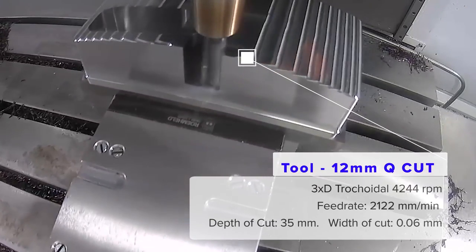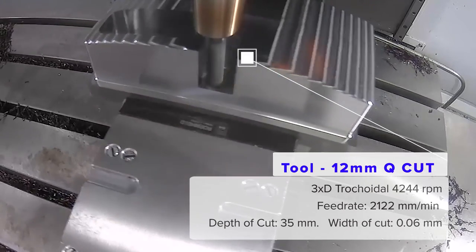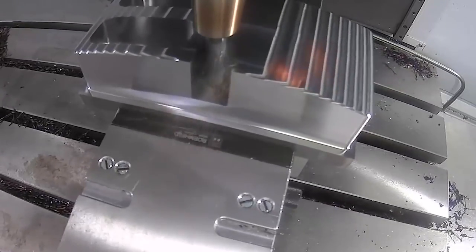And the trochoidal milling looks fairly aggressive — what's the data? The data for that is 160 Vc, with a 0.1 feed per tooth, 35 millimetre depth of cut, and an 8% tool diameter step-over.